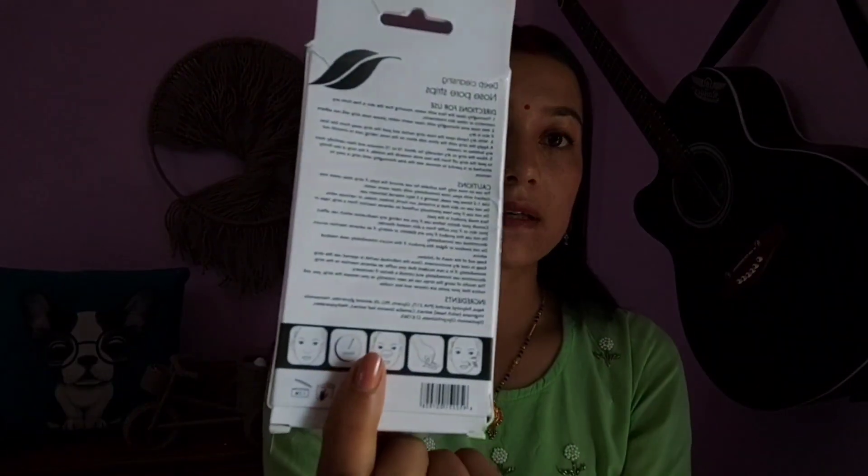If you have previously suffered an adverse reaction from a strip, tape, or face mask product, or if your skin is irritated, do not use this product. Consult your doctor before using it if you are taking any medication that can affect your skin, or if you suffer from a skin-related disorder. If your doctor has advised against it, don't use it. Keep it away from children, and open it carefully before applying.